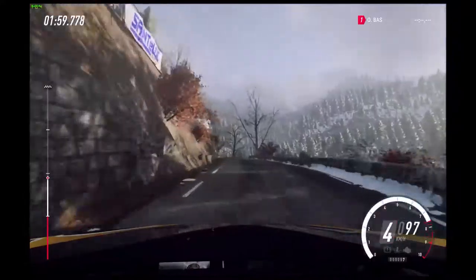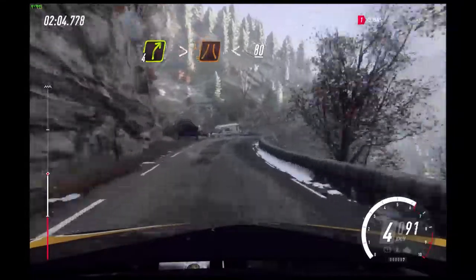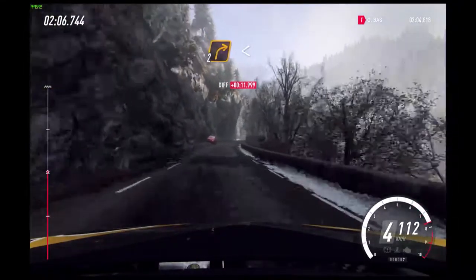Into 6 right, 30. 4 right tightens, narrow. Opens, 80 of a crest.